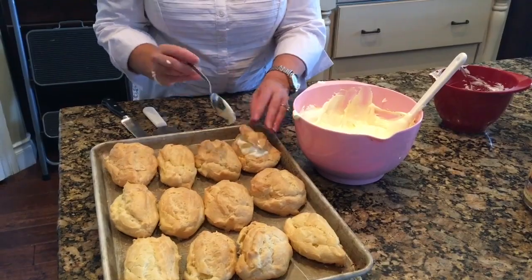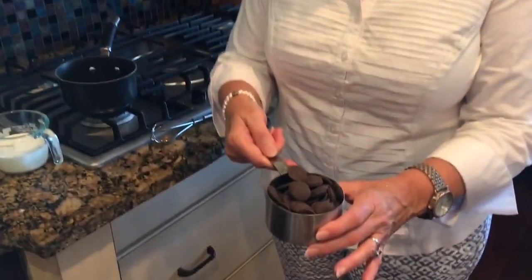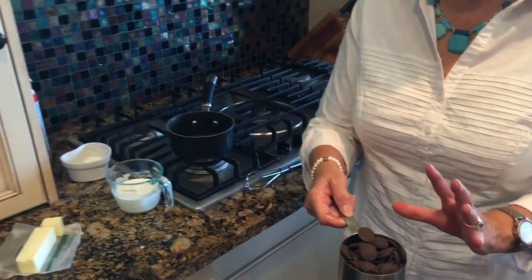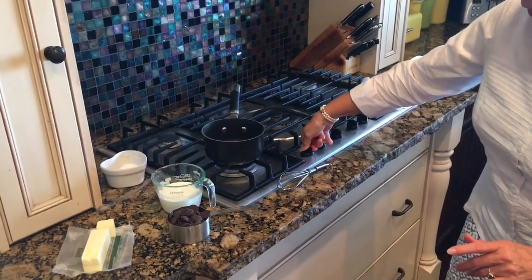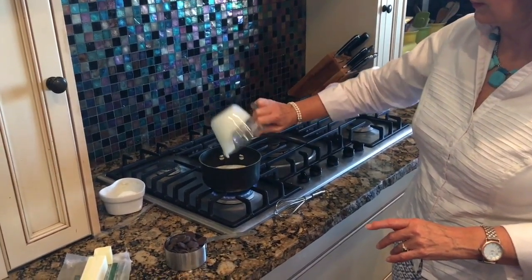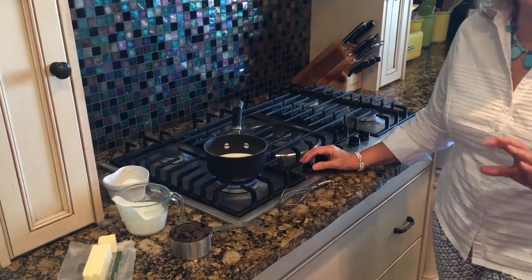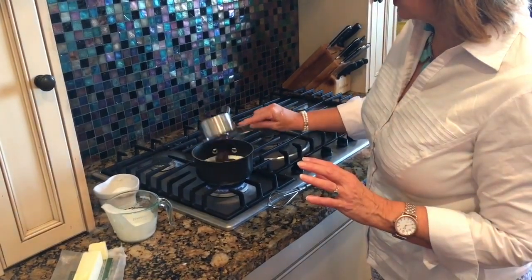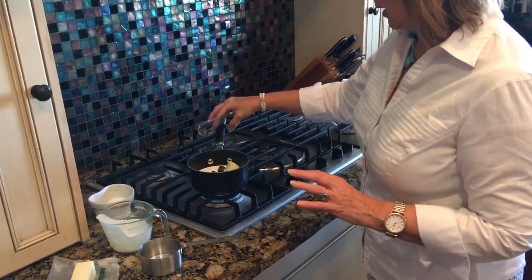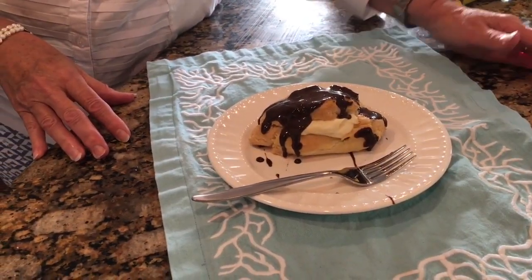Now we're going to make the ganache topping. I usually use chocolate chips, but today I have dark chocolate melting wafers, which are very high quality and melt well in cream. We'll turn the stove on low, add one half cup of heavy whipping cream, then add the dark chocolate wafers and a tablespoon of butter. Keep it on low heat so the chocolate doesn't burn. Once it's all melted and ready, you spread it on the eclairs — and that's the finished product. Enjoy with your family!